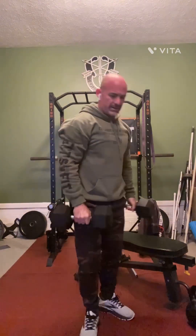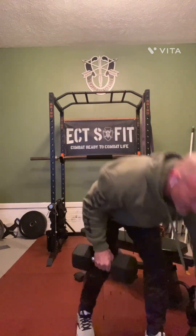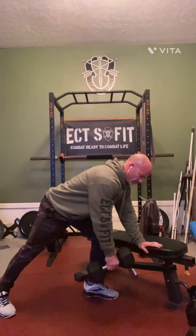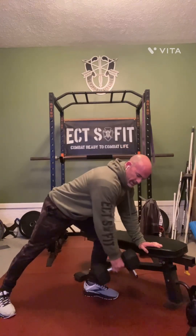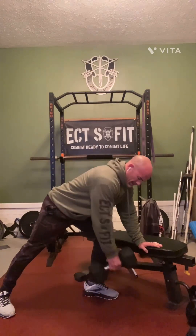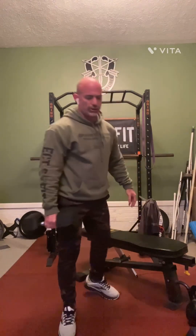Next is a dumbbell row. You can do them supported — a good dumbbell row, getting a good stretch on your way down.